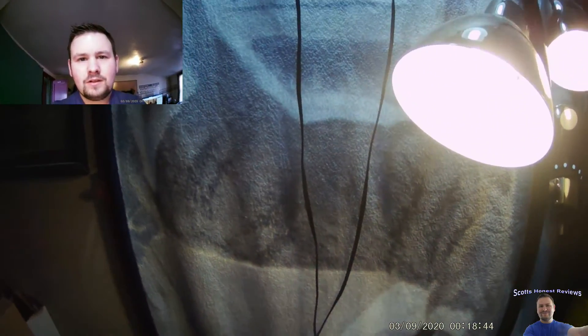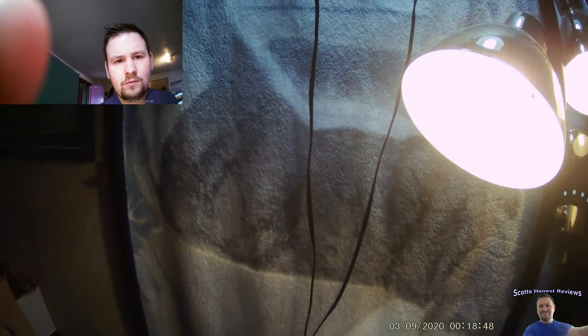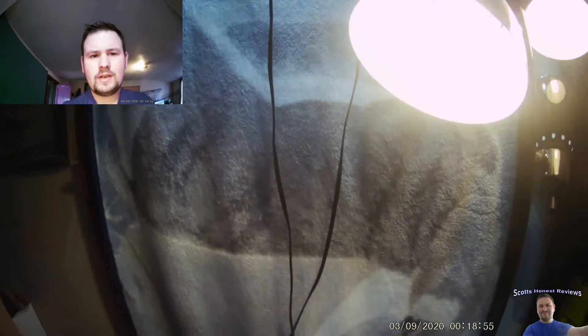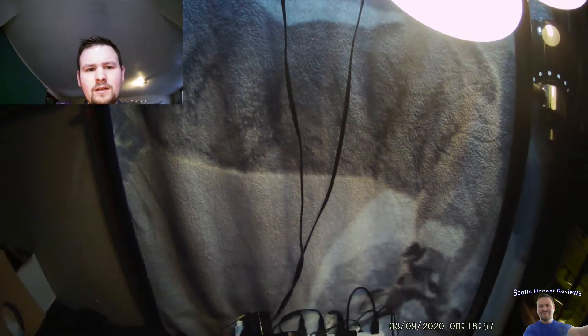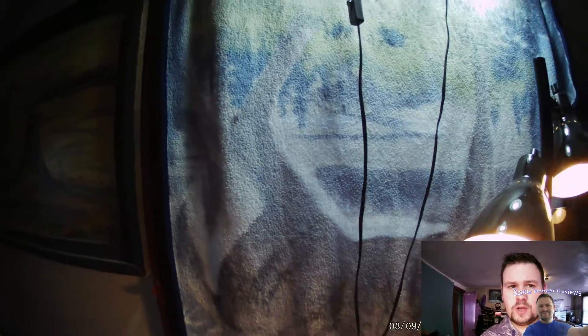What's up guys, how's it going? So we can rotate this camera all the way around — left, right — but you're gonna want to try to get it centered as good as possible, like that. Now we can swap the views and now we see both front and back. This is awesome, I'm really liking this.